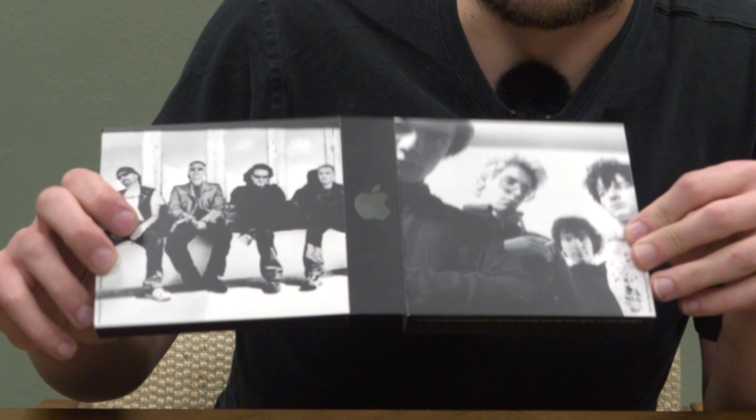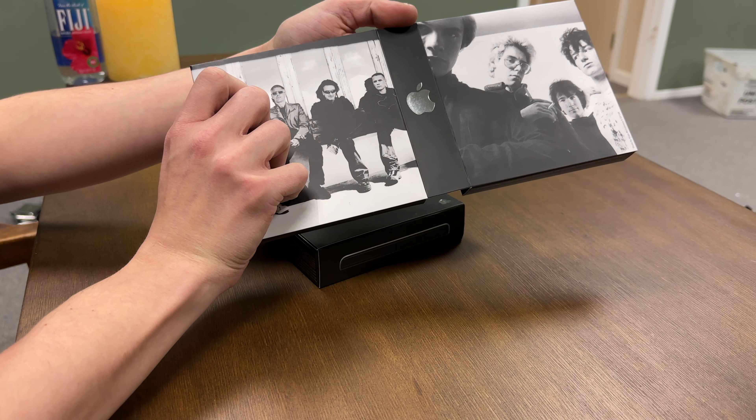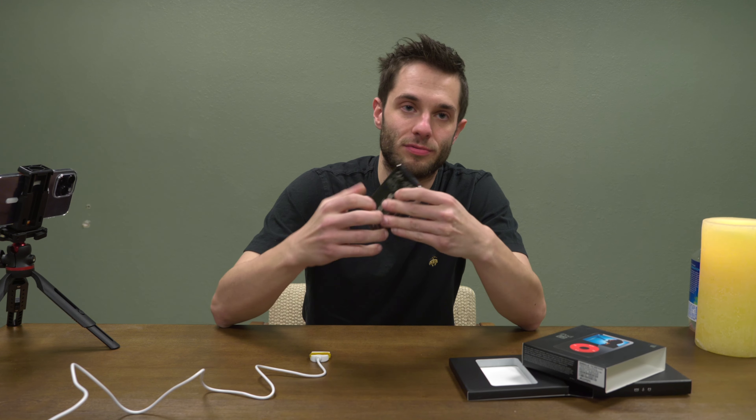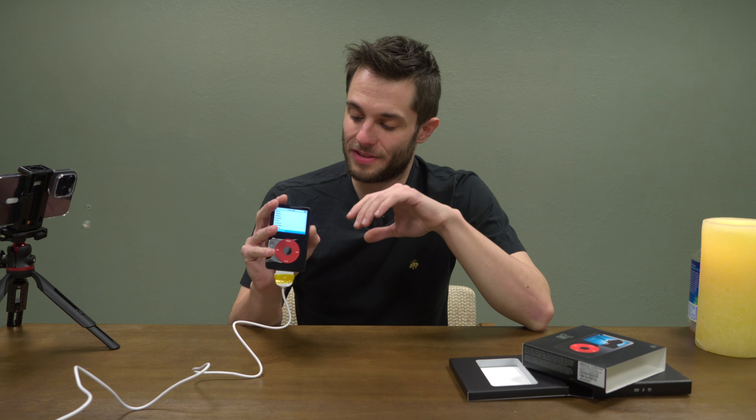We've got a U2 Special Edition iPod video here. I love these boxes and I love the inside box — the artwork of the band members. The monochrome ones actually came with a poster of U2. I've never hung one up because I don't want to ruin the poster forever. One fun fact about the U2 iPods — how to tell an authentic one from a reproduction — is the lock-hold switch on the real ones is actually going to be red. Here's a standard production iPod video and the lock-hold switch on it is orange and not red. I've got a few U2 special edition videos in the collection, and I made sure to get one enhanced and one non-enhanced.